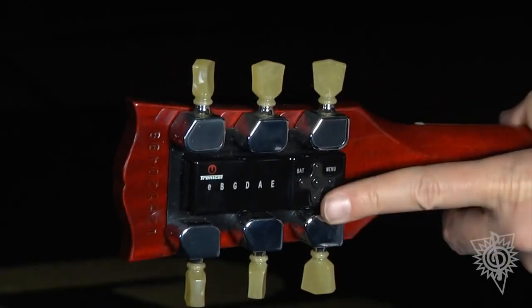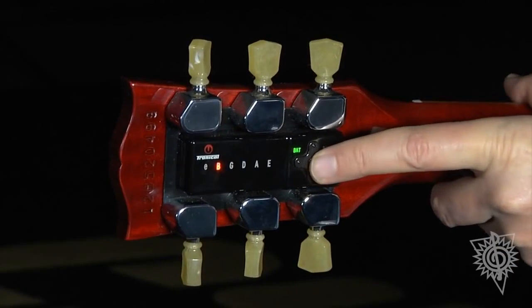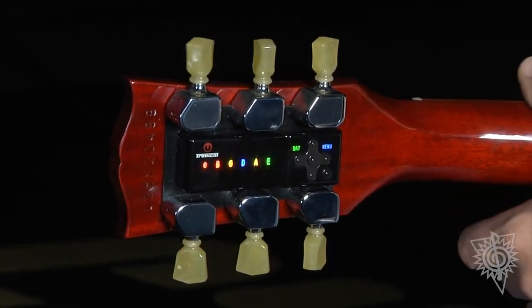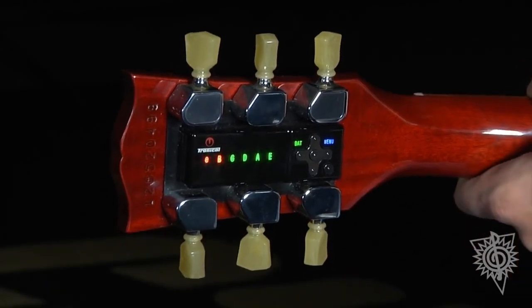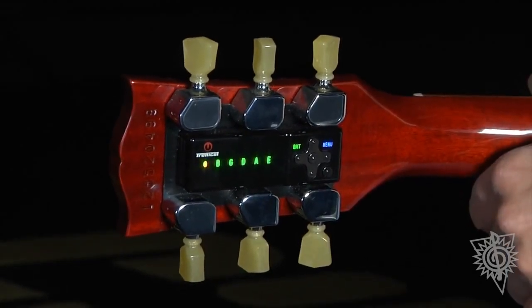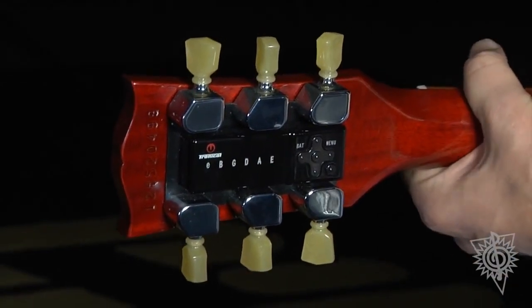Some of the other tunings I can select very easily — E-flat. Fine tune. Here we go.